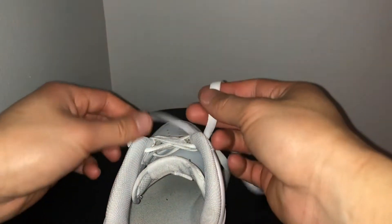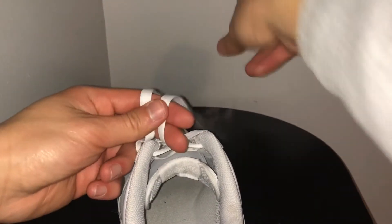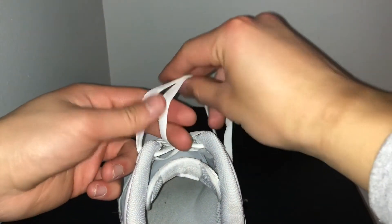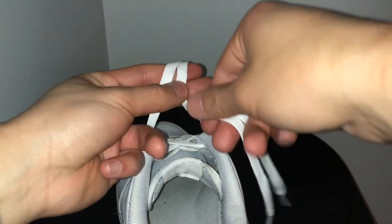Alright guys, so the next step after making the laces the same length, you want to just take two fingers, put it right behind like this, and just kind of take one lace over the other, as so. And right after that you want to just wrap it around the two fingers one time.